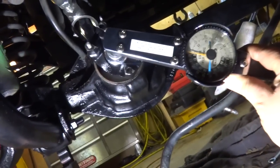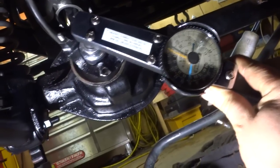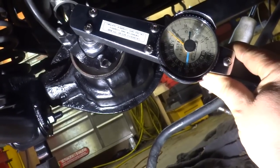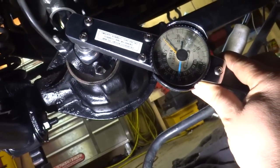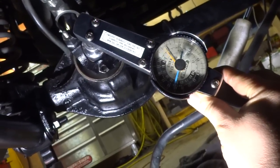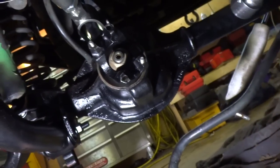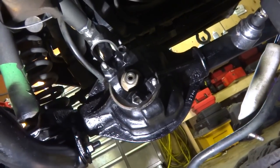For a used bearing, I've got to be between 10 and 20 inch pounds to move it. I've got some tension — it's about 10, 12, 14, 15. It starts to move right around 15 inch pounds, so that's exactly where I want it.